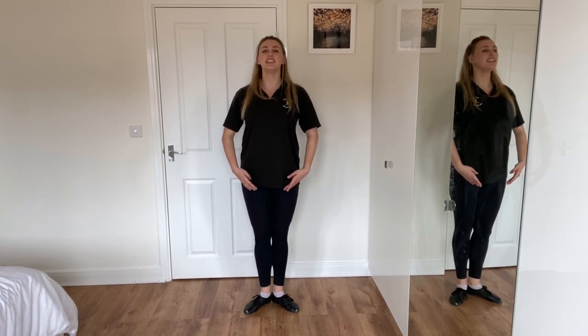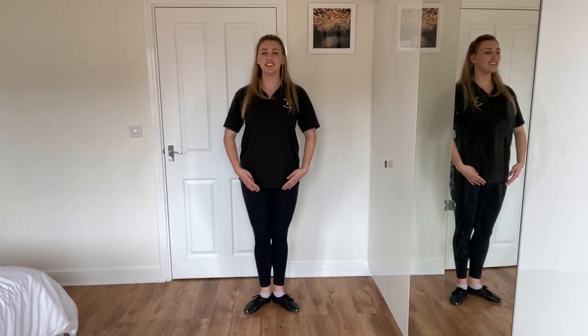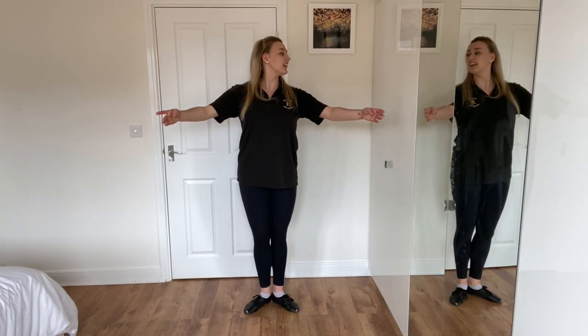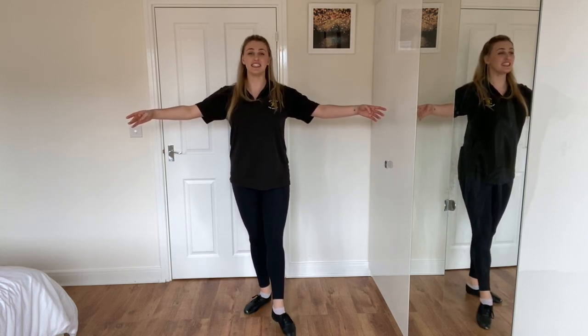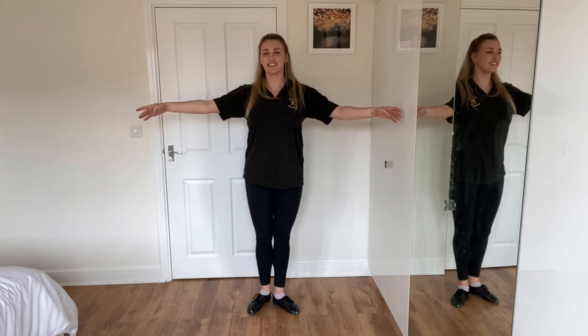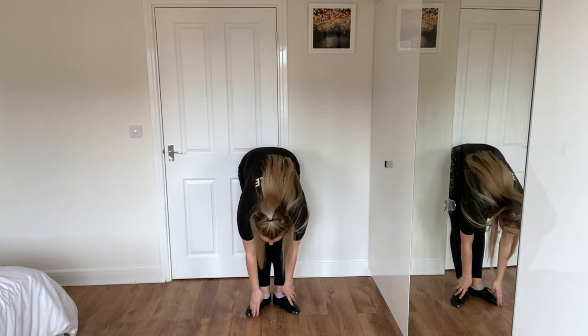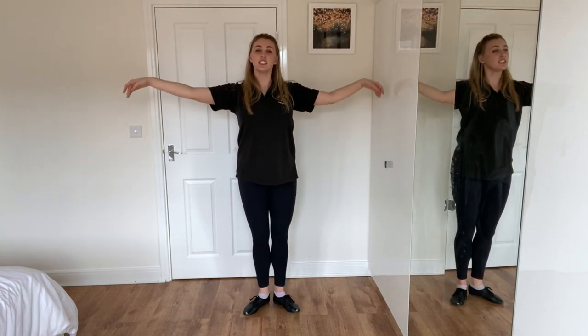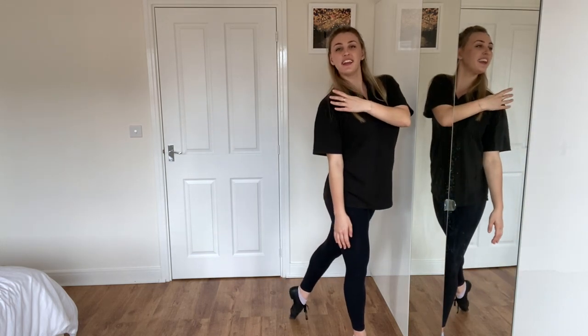We're going to try it from the beginning. Are you ready? Feet in first, nice and tall. Ready? Out. Up. Out. Ready? Plie. All the way down. Forward. Forward. Side. Side. Back. All the way down. Rise up. Chasse. Up. Through. Yay!